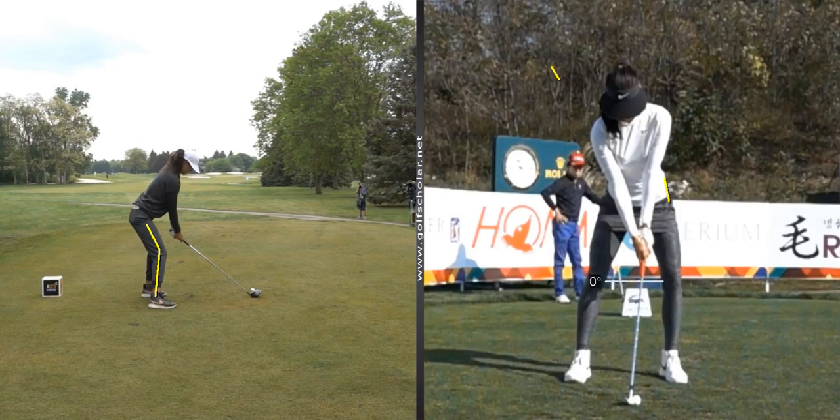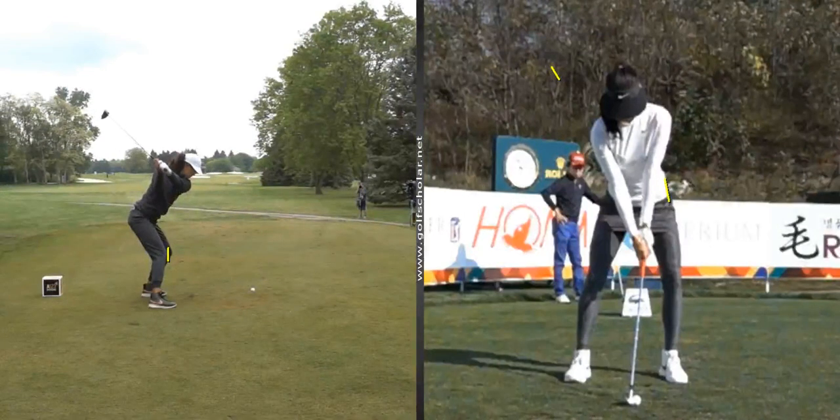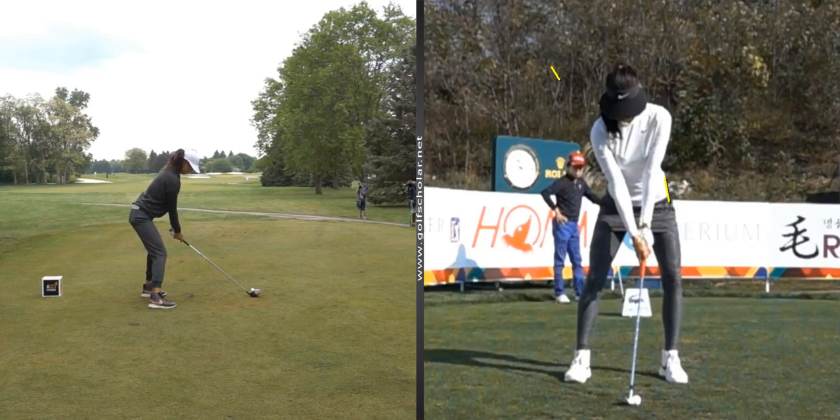Her knees are a little bit bowed out, especially this one, so that tells you right away she's trying to keep a very stable lower body and not too concerned with it being free throughout the swing. When I put a line on both her knees, notice that the right knee really doesn't back up any, and you do see the left knee push out a little bit. That right knee really keeps its flex, which is going to prevent the hips from really turning a lot. Her left knee is pushing out more than her right knee is backing up, but that's going to keep her lower body very stable.